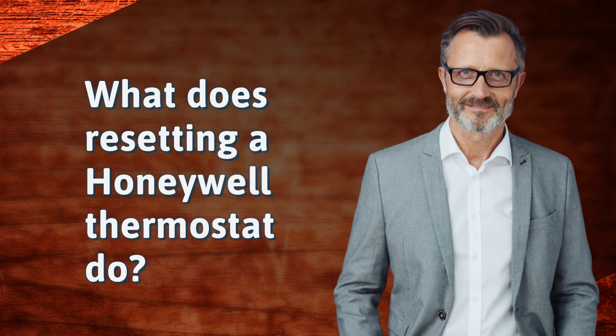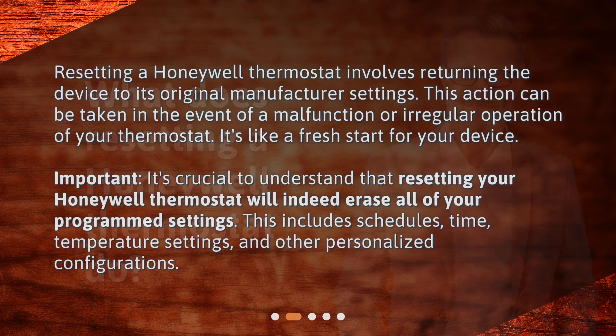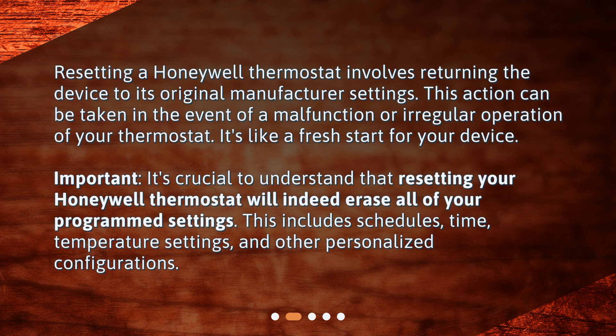What does resetting a Honeywell thermostat do? Resetting a Honeywell thermostat involves returning the device to its original manufacturer settings. This action can be taken in the event of a malfunction or irregular operation of your thermostat. It's like a fresh start for your device.